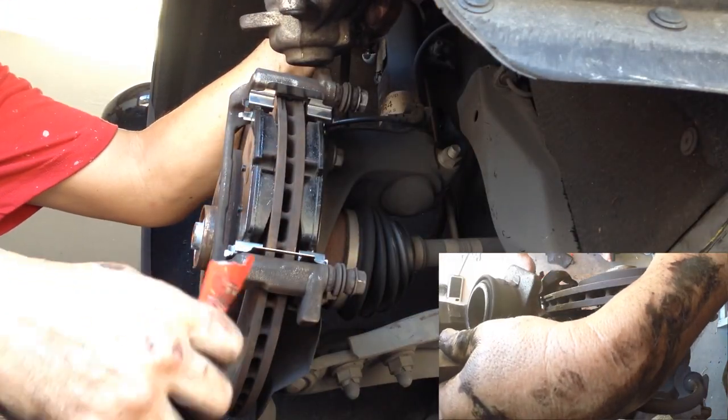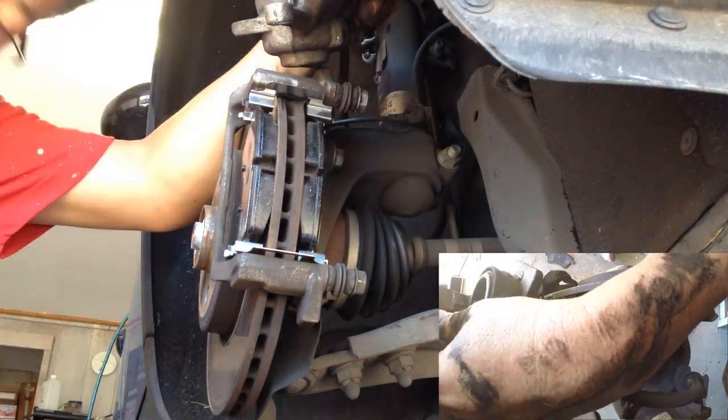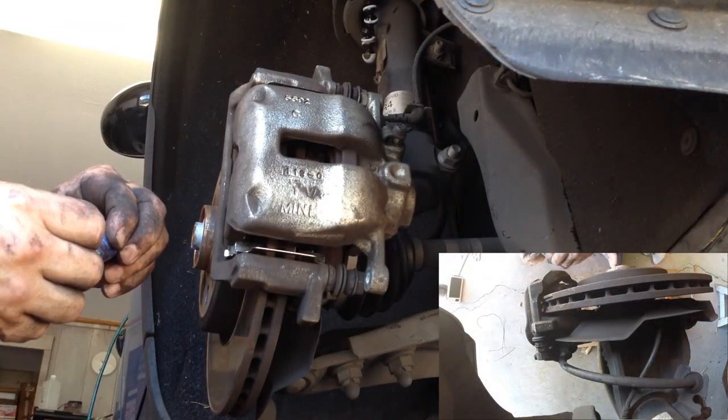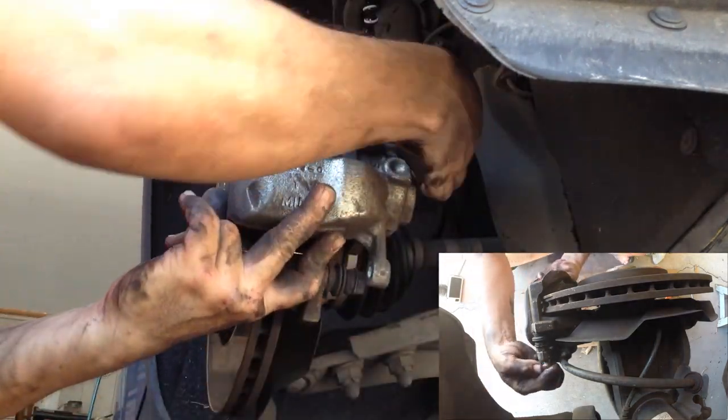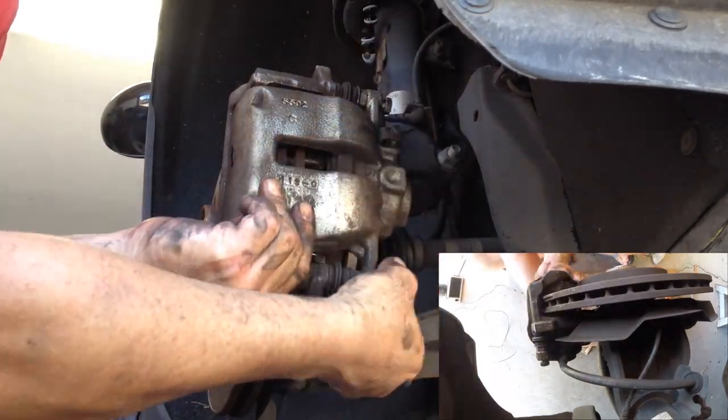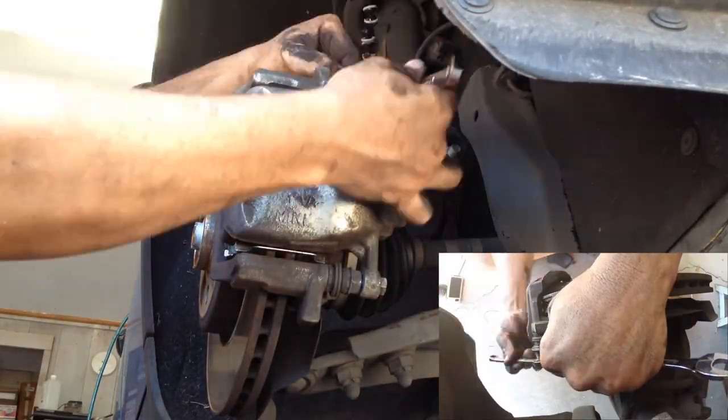Put a tiny amount of grease on the piston and the caliper where it touches the pads. I applied Loctite on the caliper bolts and torqued them up. I've read that you should be using new caliper bolts here, so use your best judgment.